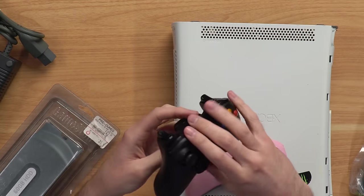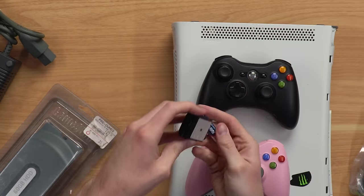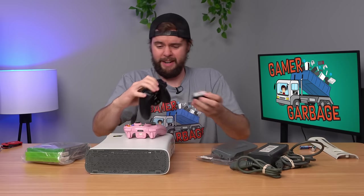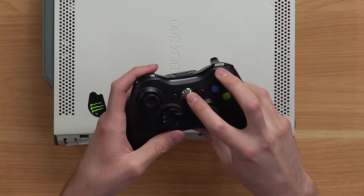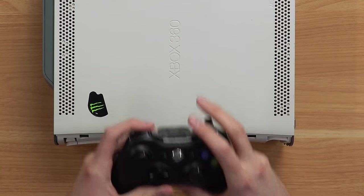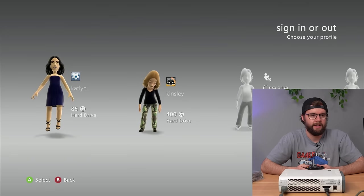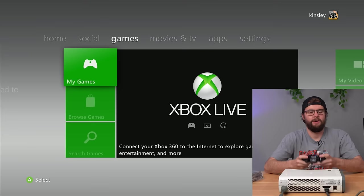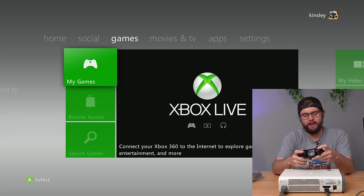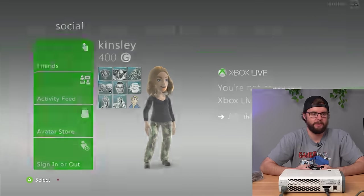Maybe this console was used fairly recently. This is untested, so hopefully it doesn't have a red ring. Let's plug it in and see what it does. Console plugged in — let's see if the remote turns on. It synced up too, let's go! Console is turning on, booting up. Disc drive works, no free games, but it opened up perfectly. We got some profiles: Caitlyn and Kinsley. Looks like neither of them hardly played at all. The left bumper is jacked up — I think like 50% of the 360 controllers I test have bad bumpers. They just didn't last very long.